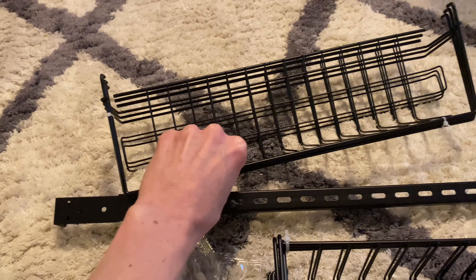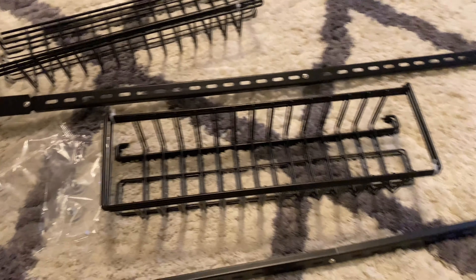The open-back baskets can hold a little bit bigger items. I'm going to finish putting the rest of it together and put it up on the door.